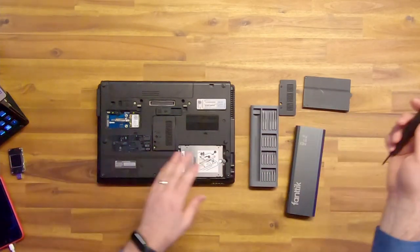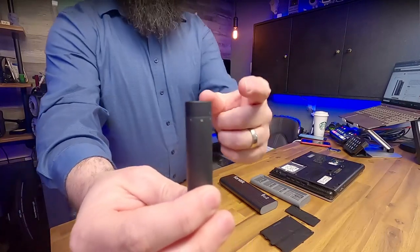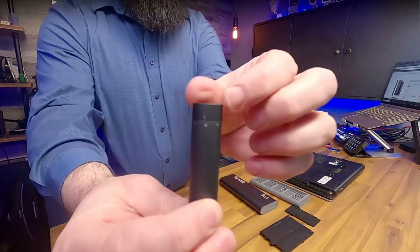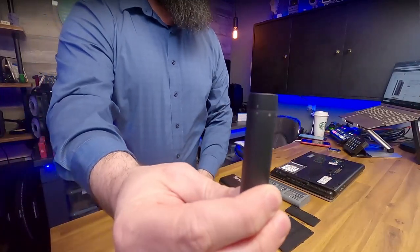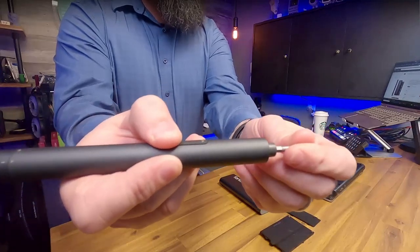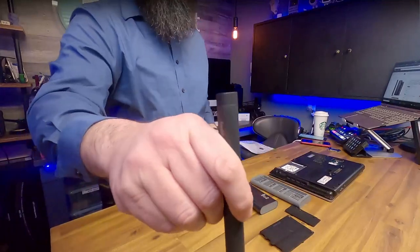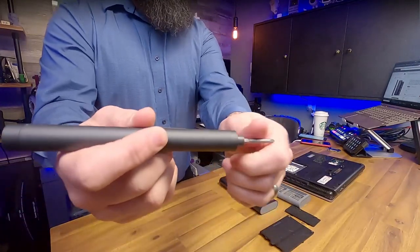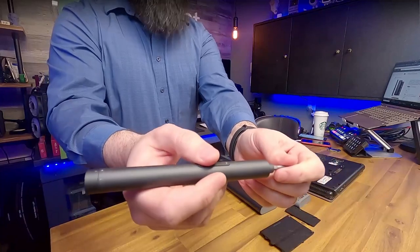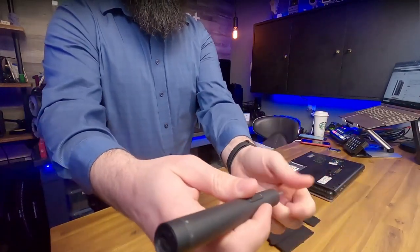The back of the unit is where your adjustment is. High torque on one end, manual or locked in the middle, and low torque on the other side. On low torque it's going to stop a lot faster when you give it pressure. On manual, you're controlling it like a regular screwdriver — the buttons don't work anymore. That's also where you keep it for charging.